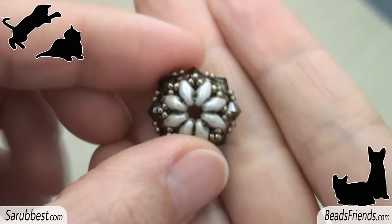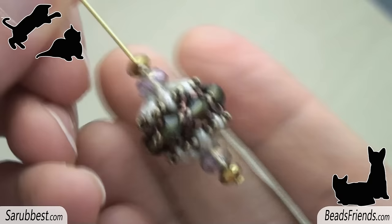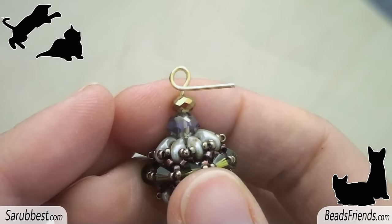Pick up the pin and put the two donuts on it. Put the beaded component on the pin and add the last two donuts. With a round plier, bend the upper part of the pin. Hold the pin with the plier and bend this way, then bend the pin all around the plier until you get this shape.